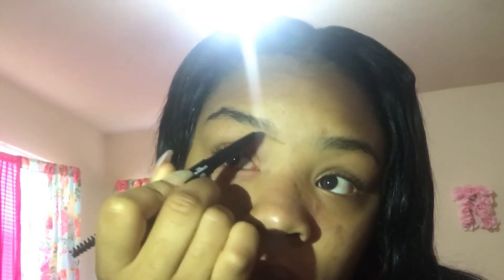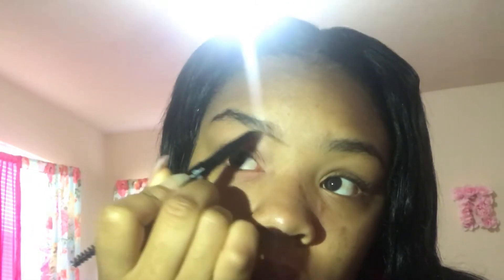You're going to outline your eyebrows. You can go under first — outline the bottom — that's basically defining the shape of your eyebrow.